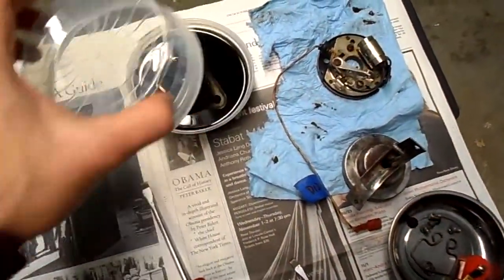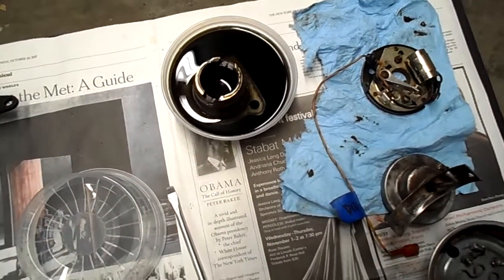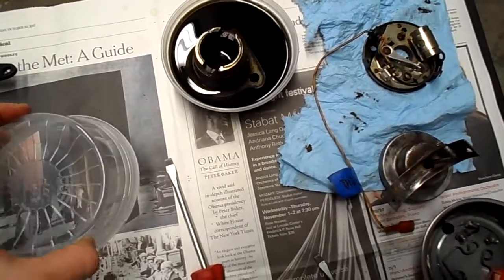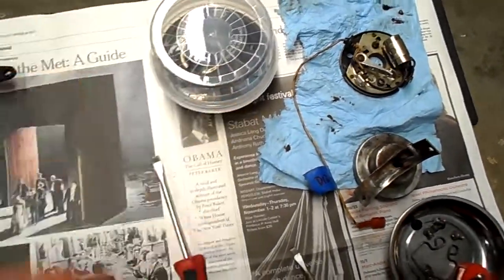I also have some stuff soaking — the pedestal is down here soaking in Vapor Rust, and it should be done in another day or so, so that I can paint it up because it just looked terrible on there.